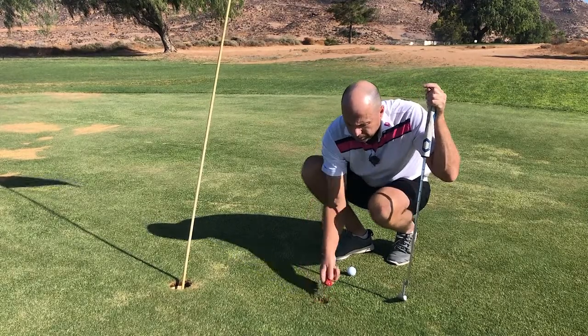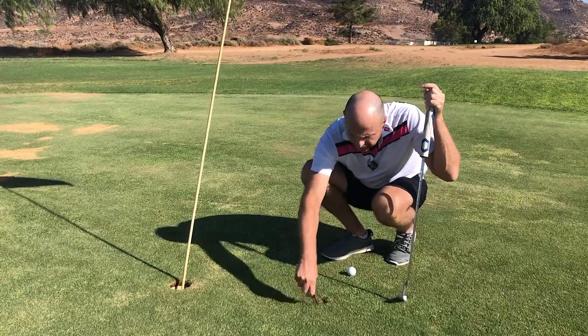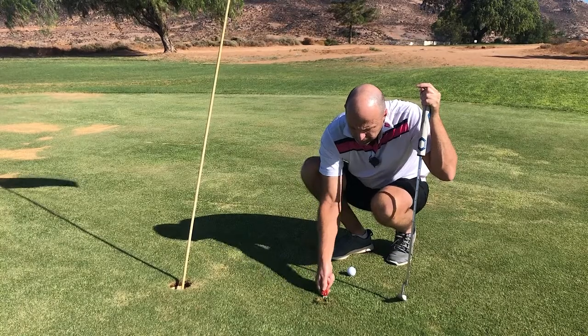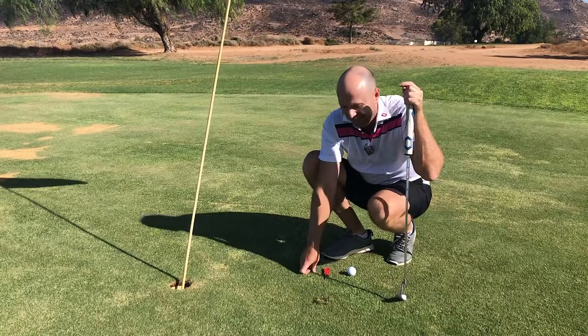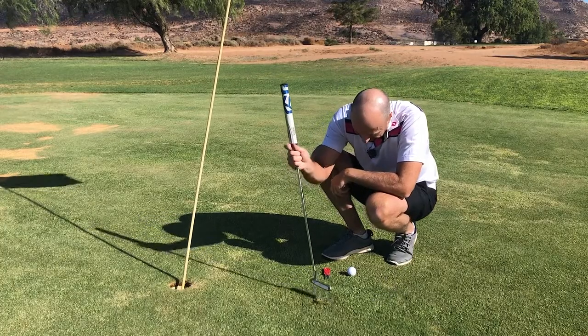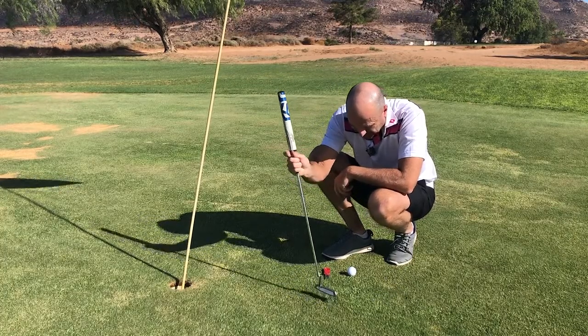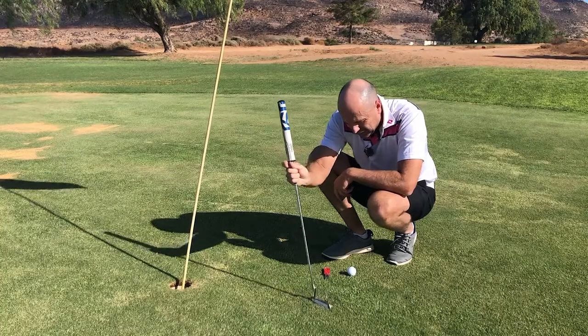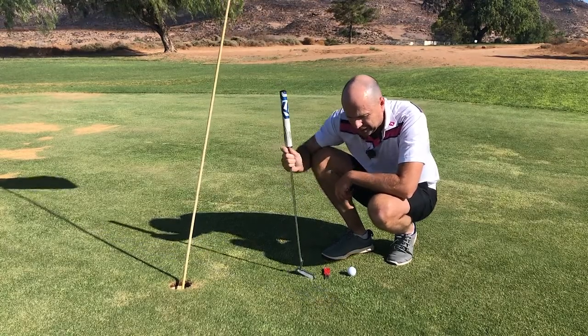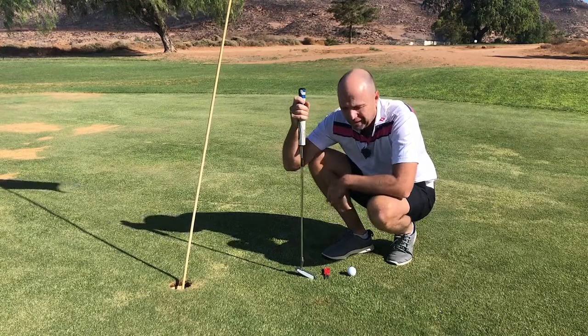Okay, and then from the sides as well. This doesn't really look like much at first, but if you use your putter to pat it all down, you'll probably see that it looks just as good as new.